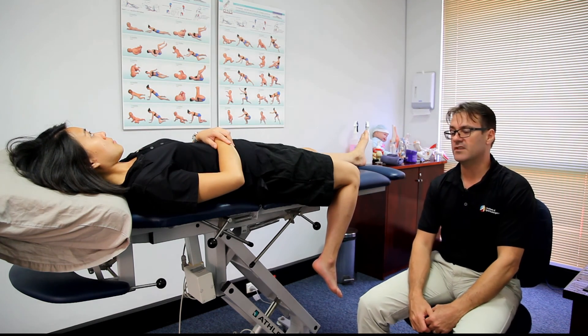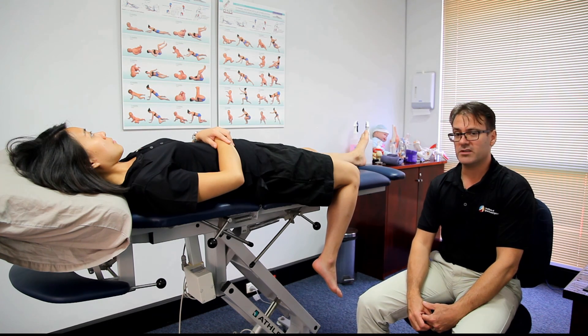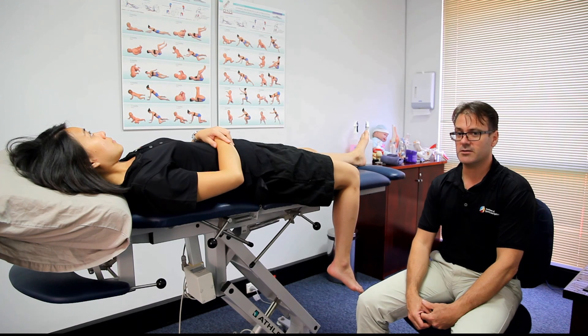This is an exercise you could do for 10 reps at home, at most once an hour — generally three or four times a day would be applicable. That concludes our demonstration of femoral nerve neurodynamic mobilization exercises.